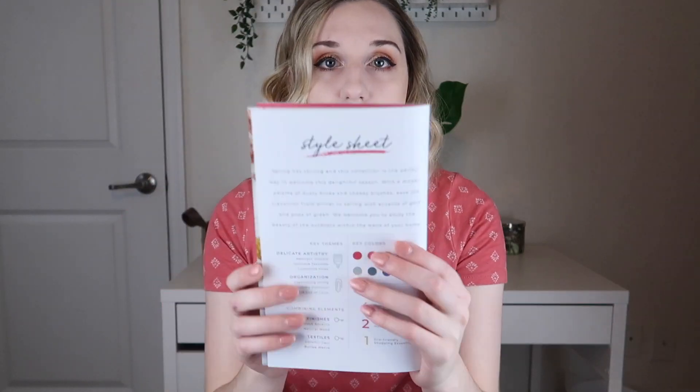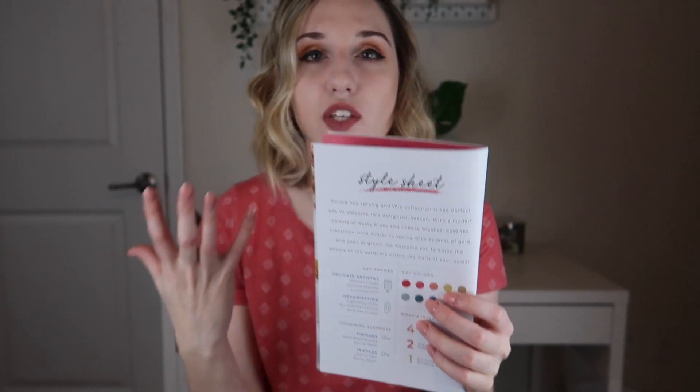On the next page in the booklet it talks about the style sheet — the colors and textures. This will really help you decorate for each season and stay in style. When I go shopping, I'm going to use these colors and textures to find things that go along with this box.